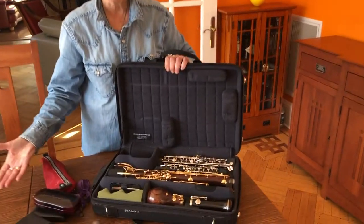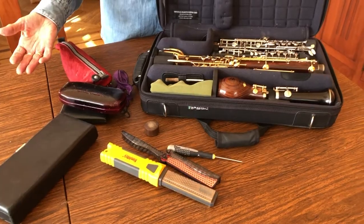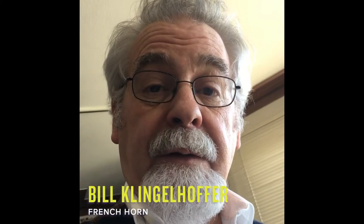All of these items travel with me every day. I have my instruments — I have a piccolo and a flute. This is Bill Klingelhofer from the San Francisco Ballet Orchestra, a French horn player. There's my horn.